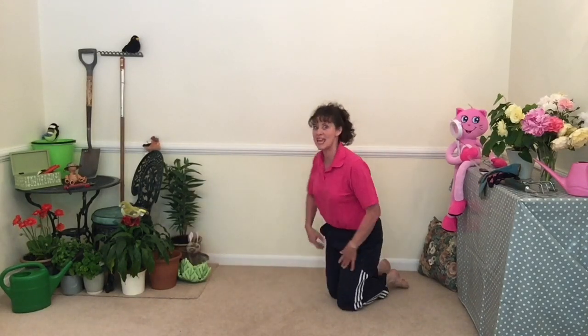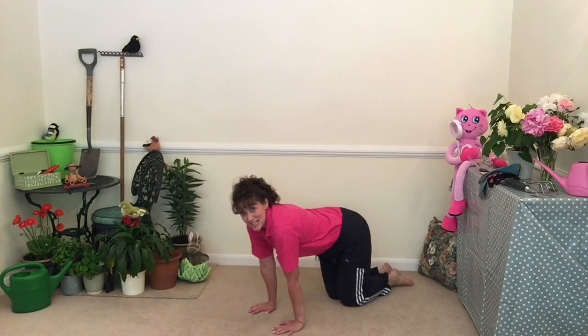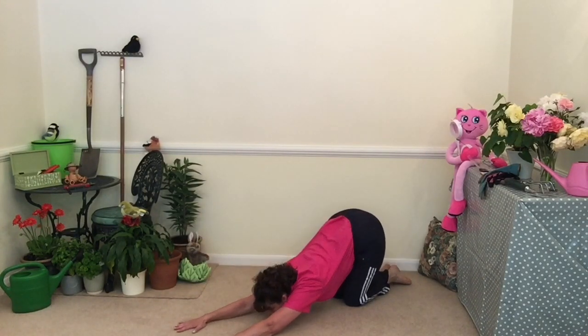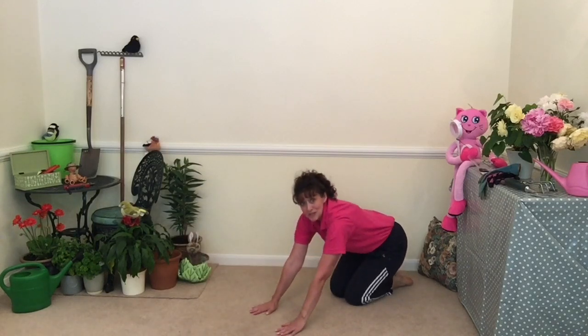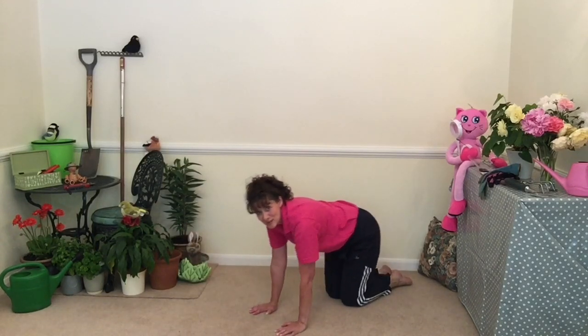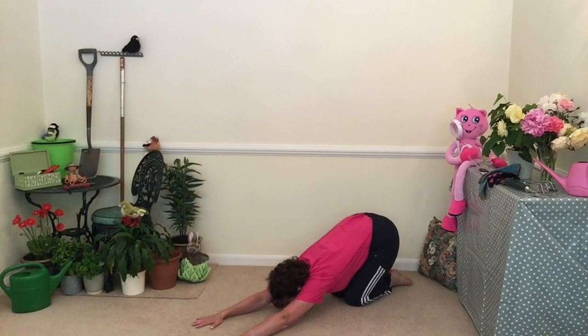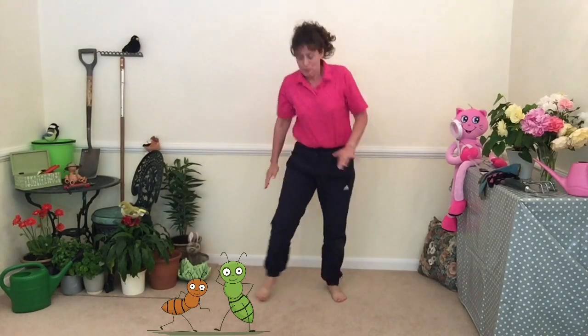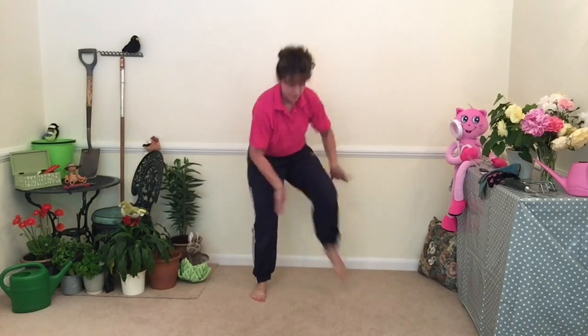On hands and knees for a snail. Get ready, get ready. Big stretch. Should we do another one? Get ready, get stretched. Quick, the ants! Push them off. I think they've gone.